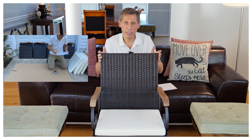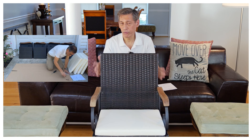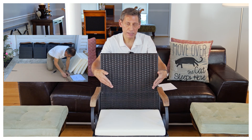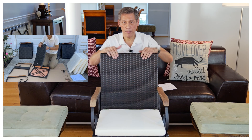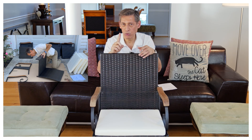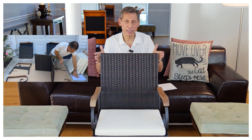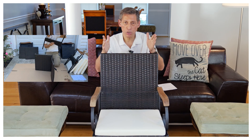That way you can put it together easily, quickly, and pain-free. There are four parts: the base, two sides, and the back. There are only two kinds of screws — a short one and a longer one. The short one is only used in two spots, and the rest use the long ones.